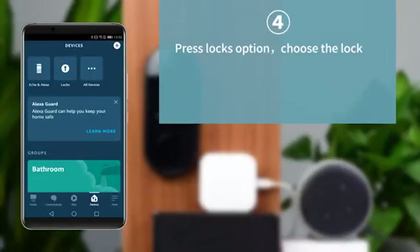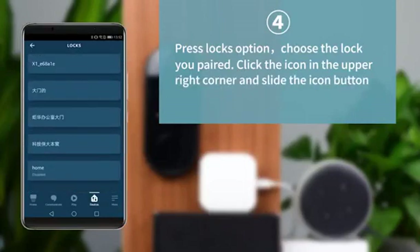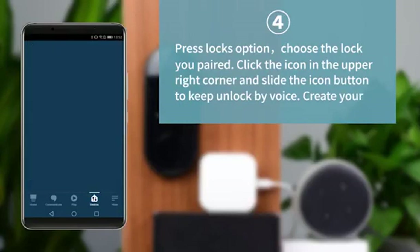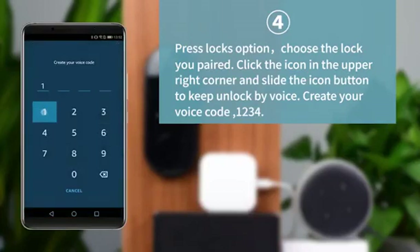Press the lock option and choose the lock you paired. Click on the icon in the upper-right corner and slide the button to keep unlocked by voice. Create your voice code — for example, 1, 2, 3, 4.